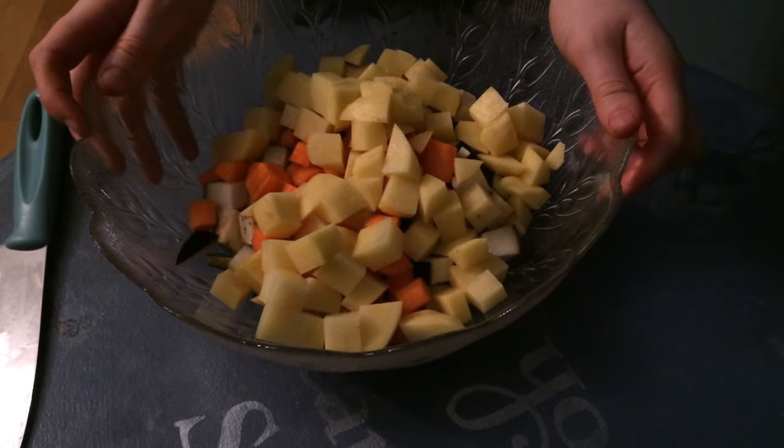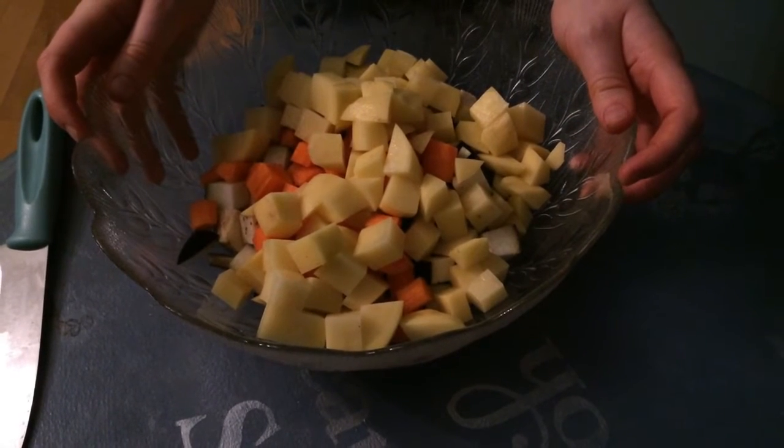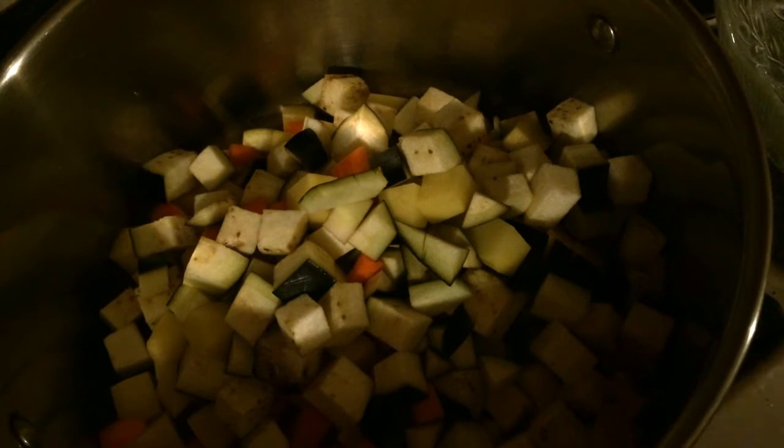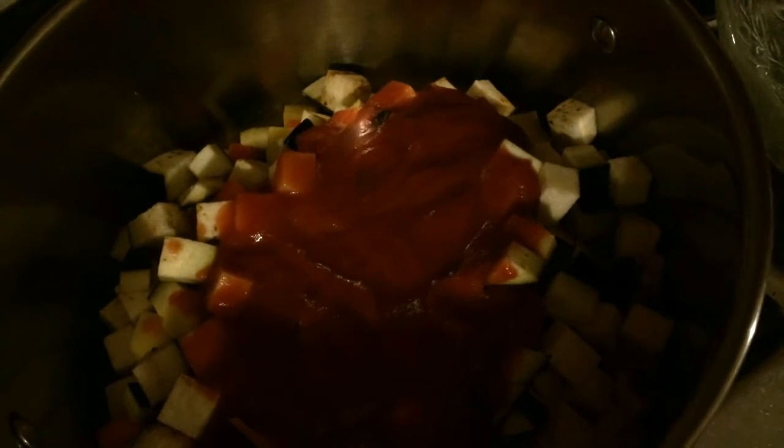Now that all of our vegetables are chopped up, we can get started on our tomato filling. Making this filling is super easy — all you have to do is dump all of your chopped up vegetables into a large saucepan, and drop in 680 grams of passata, but just a bottle around this size. I then filled the bottle up again halfway with water and swished it around to get all the extra tomato juice off it — a way to save ingredients and for easier clean up later.